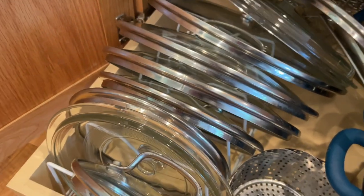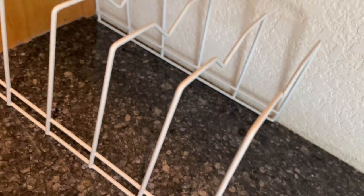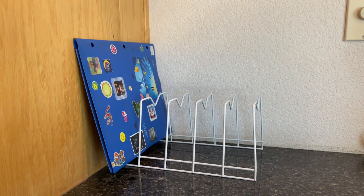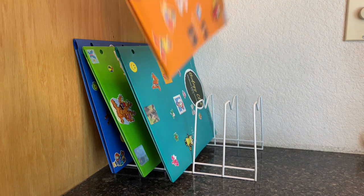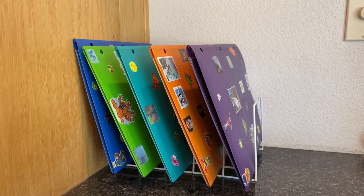Many people use these to hold lids, but I'm going to show you what we're going to use it for. I'm placing it on our desk — this sits right in our kitchen. I place the folders into the slots and you can place these vertical or horizontal, whichever you prefer. When my kids need to do homework in each subject, they just come grab the folder they need and then put it back when they're done.